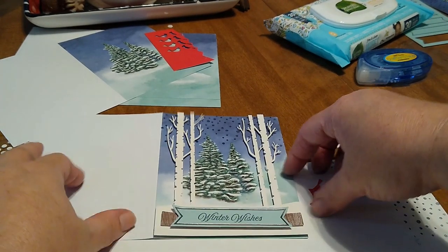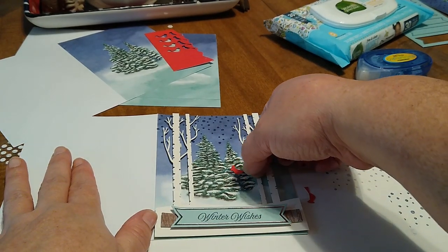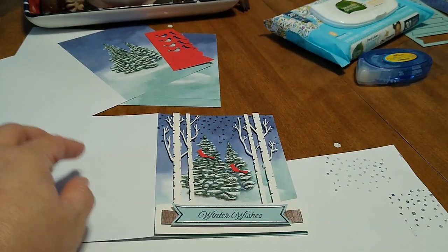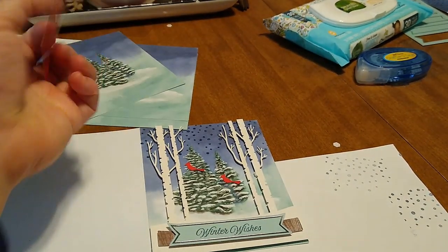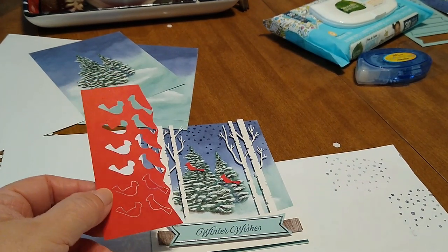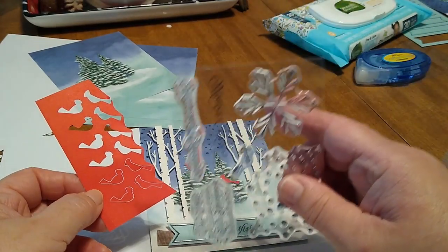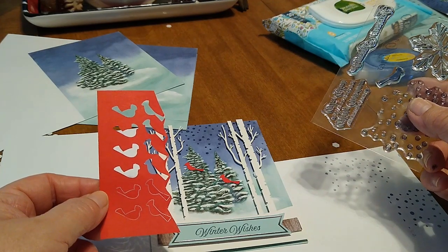Then I'll take those lovely glue dots and put my little cardinals wherever I want them. The kit comes with — I believe — 24 of these, so you can do different things. You could do two or three cardinals, or you can even stamp some cardinals since the stamp set does include cardinals. But in this case they have some pretty little red ones included, so we're going to take advantage of using those.